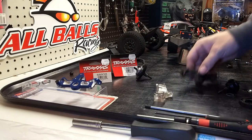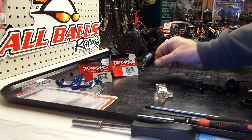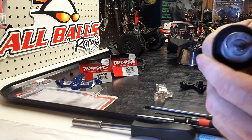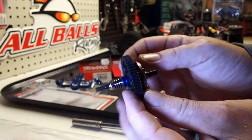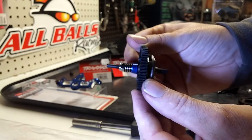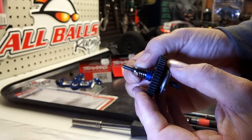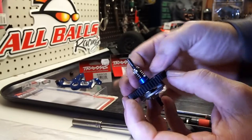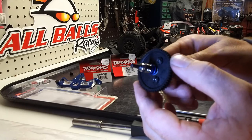I've gone to my local hobby shop and picked up part number 6878, which is around $25. This is the slipper clutch assembly — not the fluid-filled differential, but the slipper clutch version. I'm hoping I can loosen this up so some of the shock goes away, because it's a pain replacing this every three battery packs.